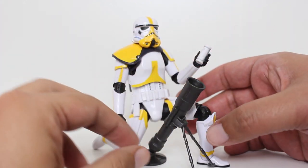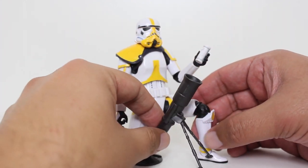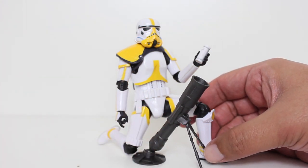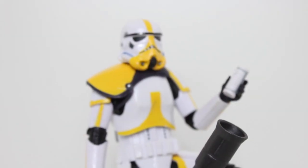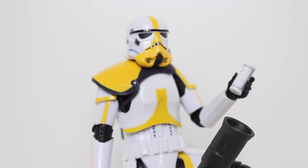I think it looks really, really cool. I think this figure is friggin' dope. If I'm not mistaken, I think this was an Amazon exclusive — I ordered it on Amazon and it looks awesome. Thanks for watching everybody. Let me know in the comments below what you think of this figure, and if you want to be up to date with all my latest reviews, be sure to click subscribe.